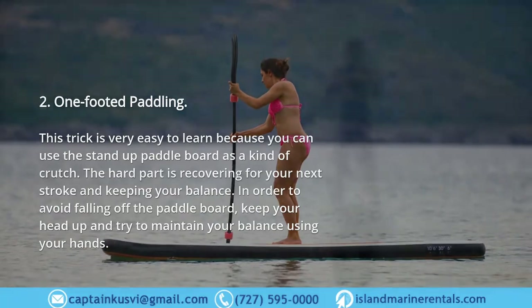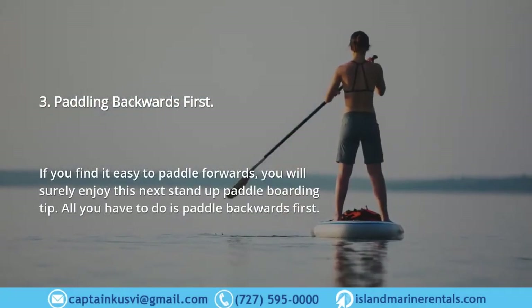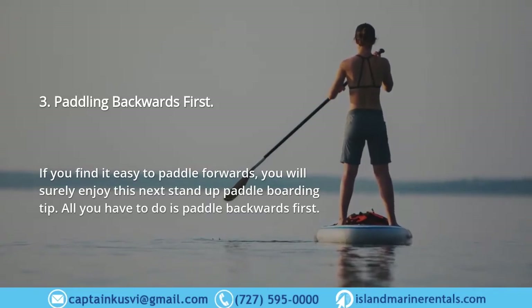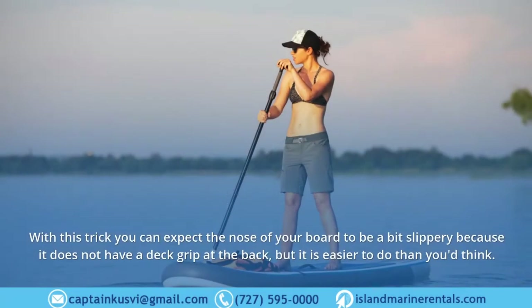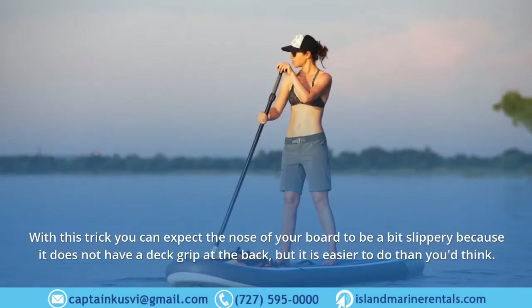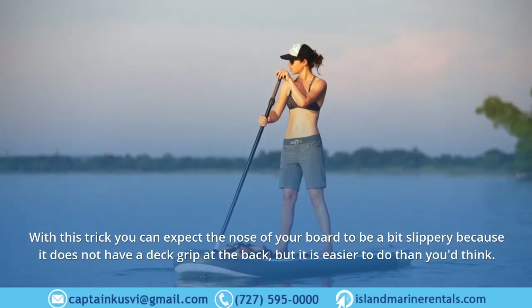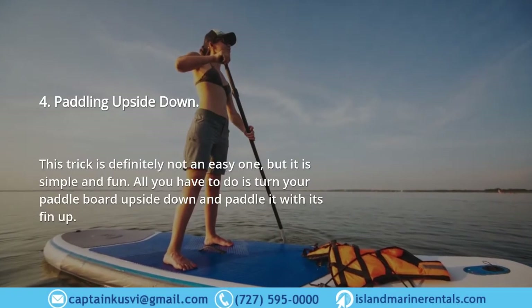Three: Paddling Backwards First. If you find it easy to paddle forwards, you will surely enjoy this next stand up paddle boarding tip. All you have to do is paddle backwards first. With this trick, you can expect the nose of your board to be a bit slippery because it does not have a deck grip at the back, but it is easier to do than you'd think.